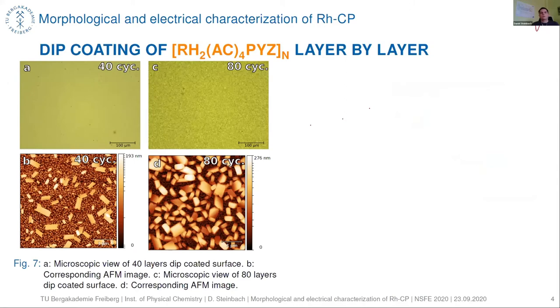Now let's look at the dip coating experiments. On the left figure, on the top, are the microscopic views of our coating experiments. We have a homogeneous coating with both 40 cycles and 80 cycles of dip coating. However, looking at the AFM images, we can see that the coating is not homogeneous on the surface but rather consists of small crystallites which become more numerous and taller with increasing cycle number.